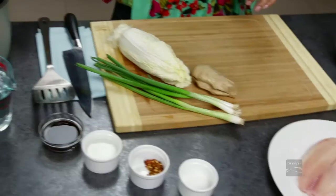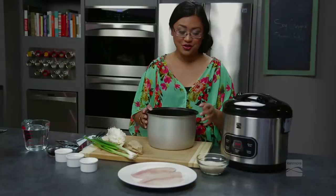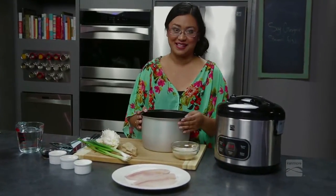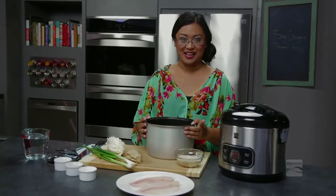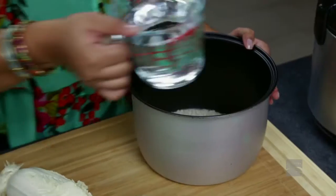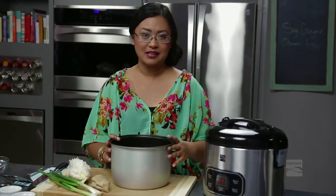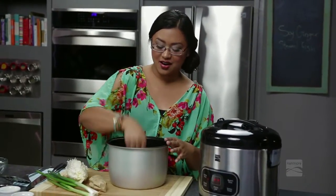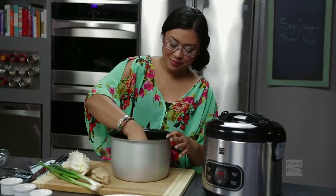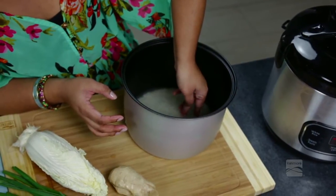Before we start with the recipe, I want to show you for rice lovers out there like myself how to cook rice. I'm going to show you a trick I learned growing up — in many Asian families this is how they teach the kids to make their own rice. You put the rice at the bottom, add water, and no matter how many cups of rice you cook, always measure the water from the top of the rice to the first line of your middle finger. That's the easiest way to get fluffy, perfect rice every time.